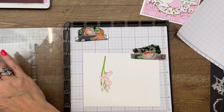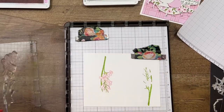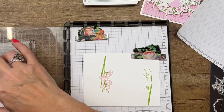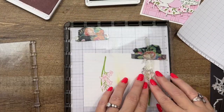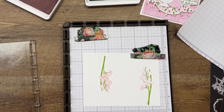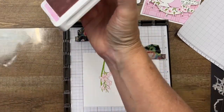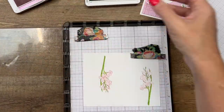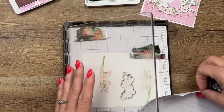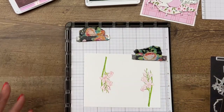Since our Stamparatus is already set up, I'm gonna go backwards — I'll do the stems first, then the outline. I've found that if I'm not using my Stamparatus especially, it's easiest to do that inside image first. We'll stamp off because we don't want it to be too dark. I hope I didn't move my paper — I think I got it. Beautiful.